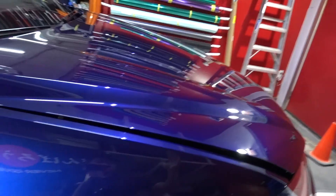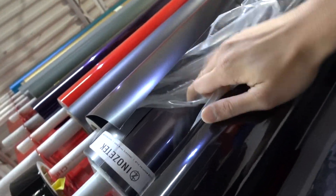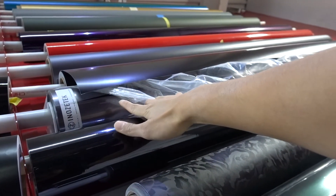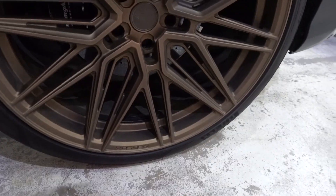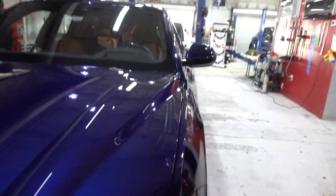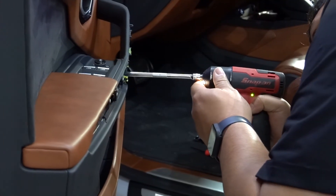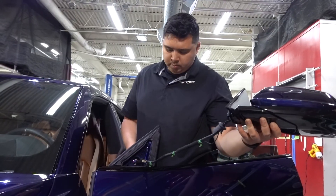We're going to be rewrapping the exterior in another gray — this one is a dark gunmetal gray. It's going to match well with the wheels because he already has those on here, and the bronze color combination is going to be sick. I'm excited to see what it looks like once we're done. We're now at the part of disassembling some of the pieces — the trim pieces around the fenders, the mirrors, and things like that — before we start wrapping.